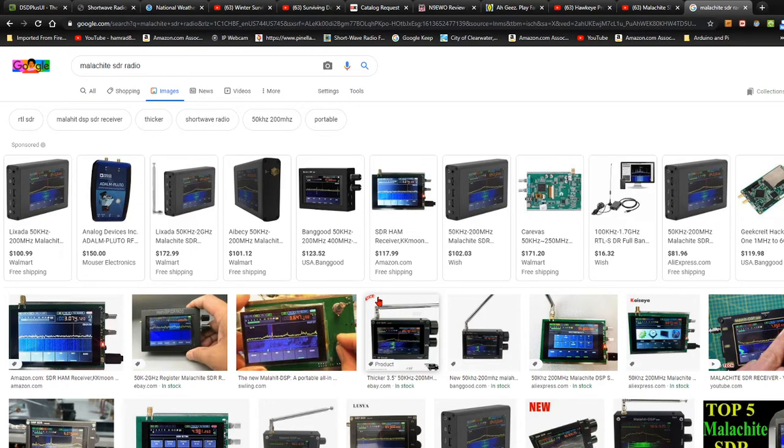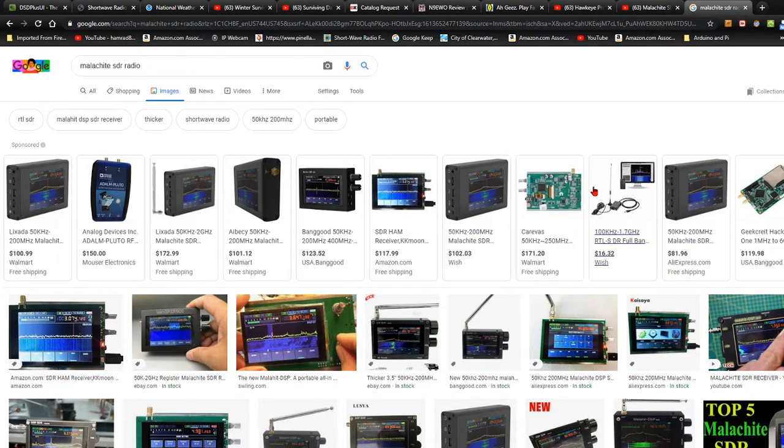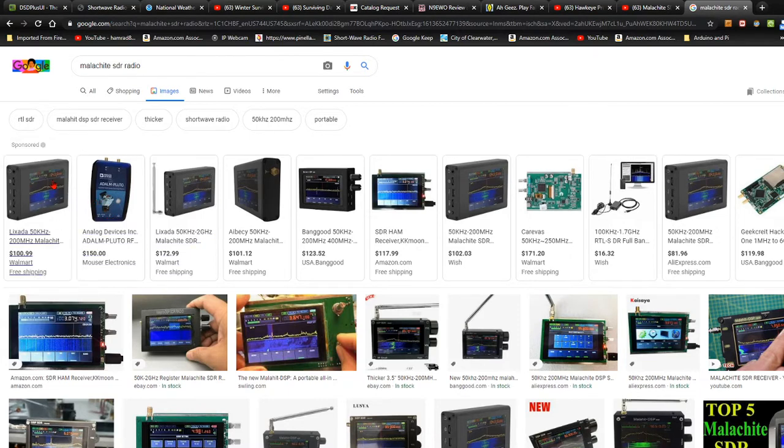There are so many of them on the market. If you go to eBay, there are hundreds, and they come in all form factors. They come from bare boards like this, where you have to add several things to it, and they come as a complete neat little package, like this one. I'm just going to click on a couple of these.